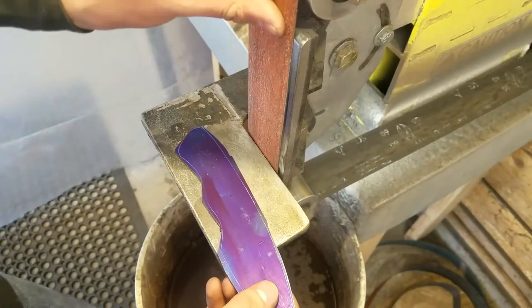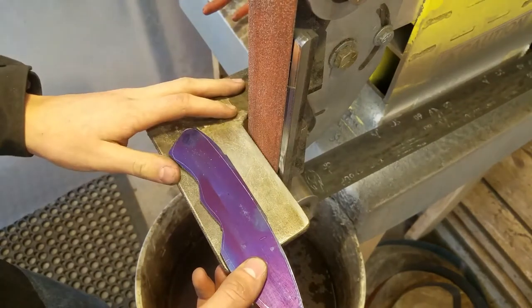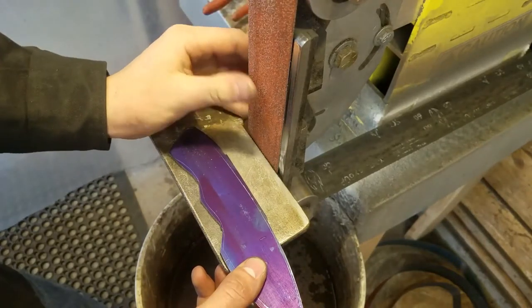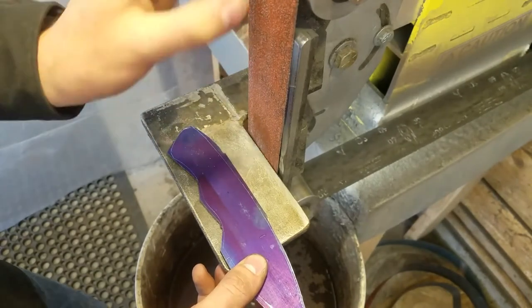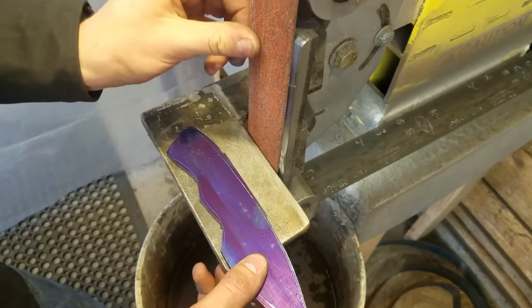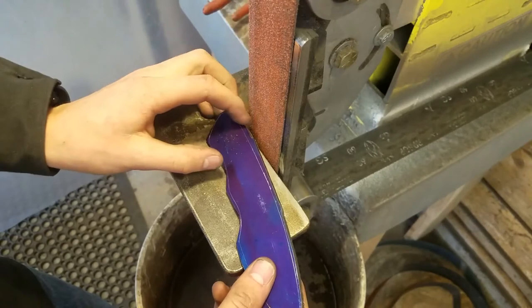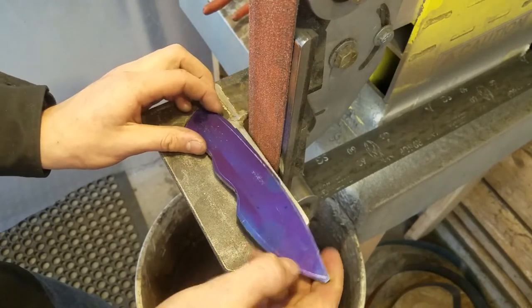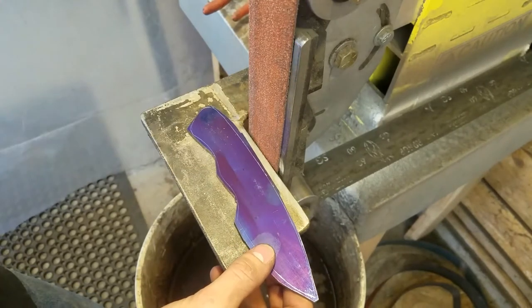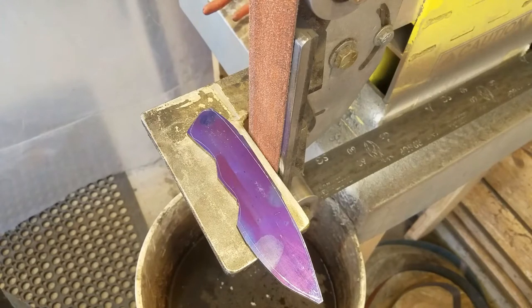This is a 2 by 72 inch belt sander, and this is a pretty worn out belt. I think it's a Norton Flame or something like that. They're pretty expensive and I'm not sure if I like them, but I thought I'd try them out. I use the worn out ones for this because this will really mess up a new belt, and I'll use the new belts for doing the bevel later. I wear a respirator for this because the metal dust is pretty bad for you, and I definitely recommend that.